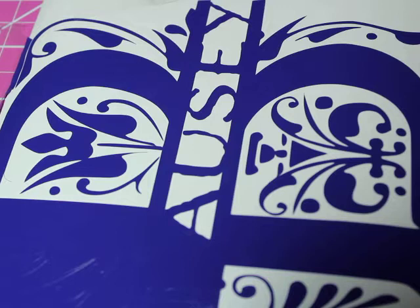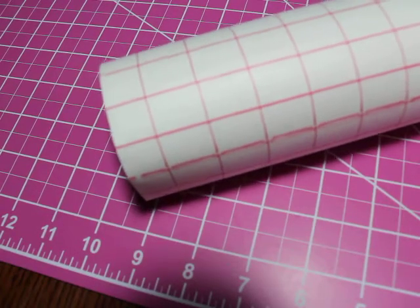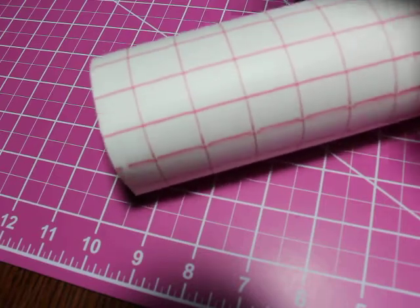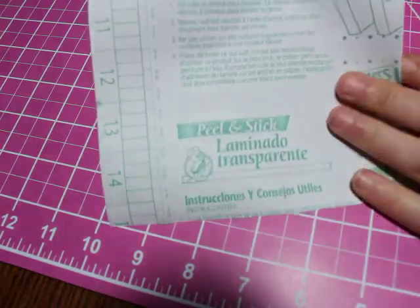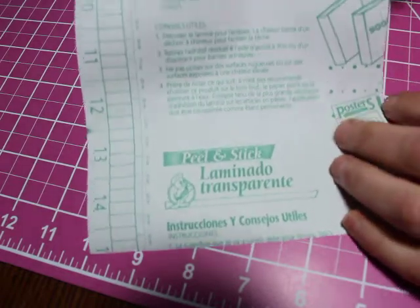You see it — I am almost done and it hasn't taken me that long. I'm going to stop doing this because you see how I'm doing it, and we'll get on to the next one. For reverse weeding, you do not want really sticky transfer tape. This is the transfer stuff I normally use — it's a peel-and-stick that you can get at Walmart.